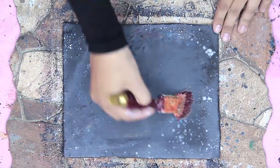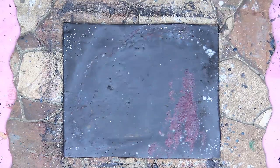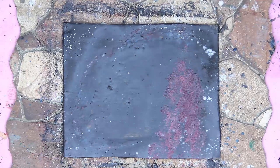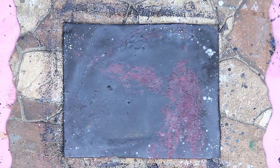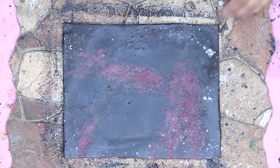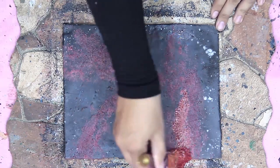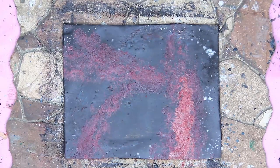Now I will start to paint my canvas with red and brown color. Don't forget, the more details the nicer it gets. I keep adding more details to the sky to have a good final result.